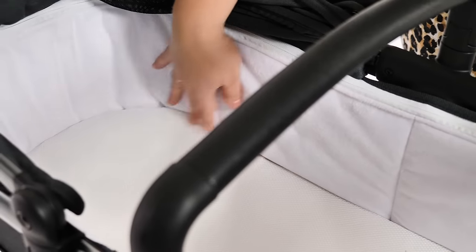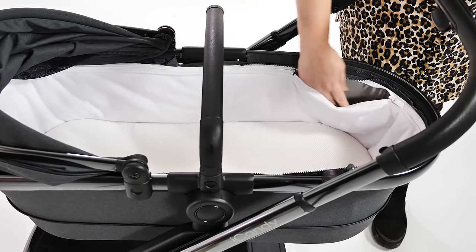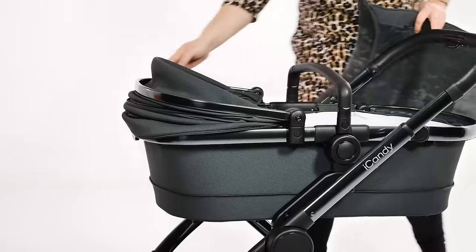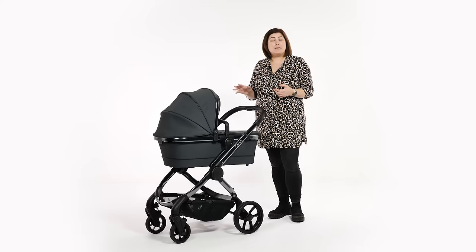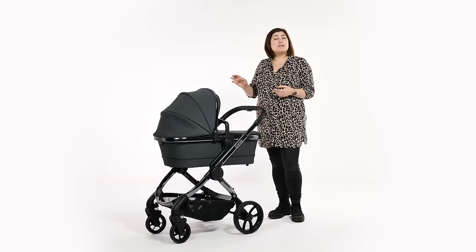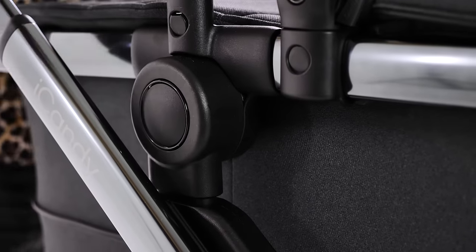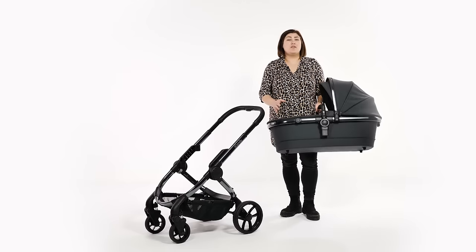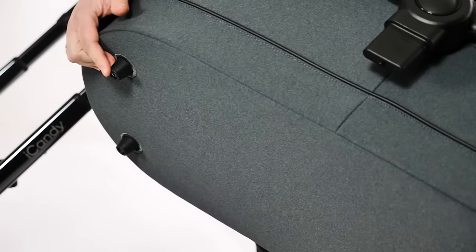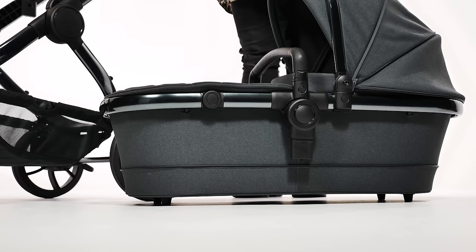The carry cot minimises additional purchases for the house or travel. The mattress cover and carry cot lining are machine washable for added convenience. The apron is zipped on for a secure fit. The bumper bar can be used as a handle for lifting the carry cot off the frame. Pressing the two circular buttons on either side and the unit lifts off. With an innovative pop-up technology, you can remove the carry cot single-handedly. There are four feet on the bottom of the carry cot, which protected the beautiful fabric finish even when placed on the floor when folding the pushchair.